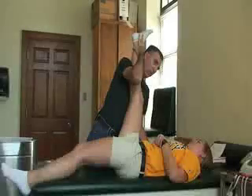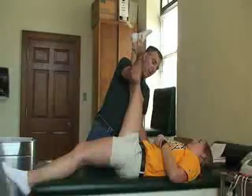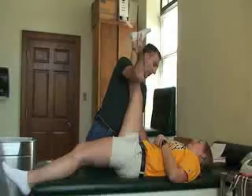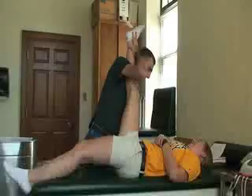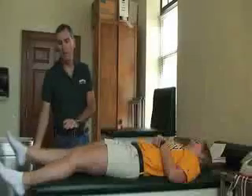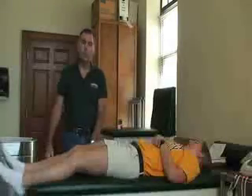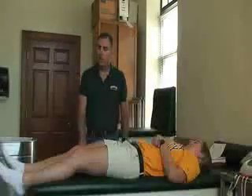After 10 seconds, stretch her one more time — she should go a little further each time. Make sure she tells you when to stop. Hold it for 15 to 20 seconds, then have her isometrically contract one more time for about 5 seconds, then relax. You can do this anywhere between three to six times, depending on how tight it is.